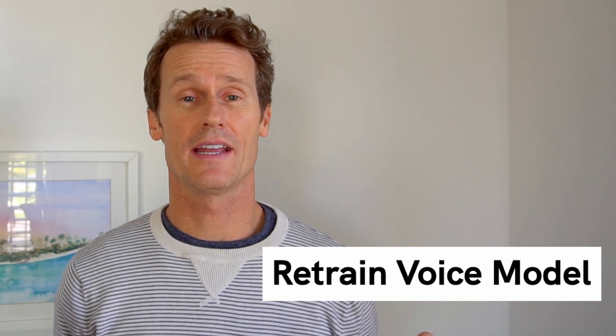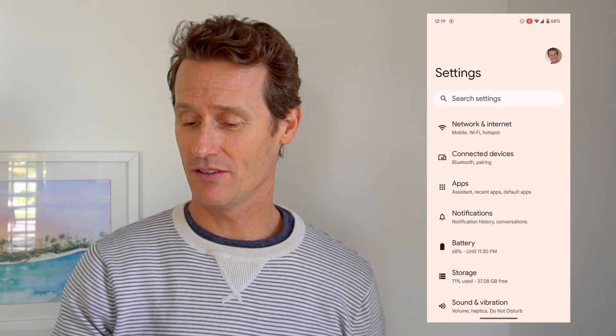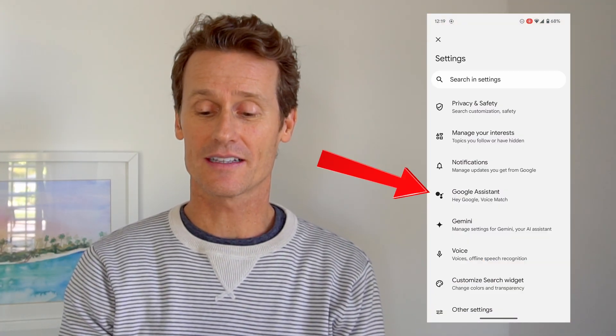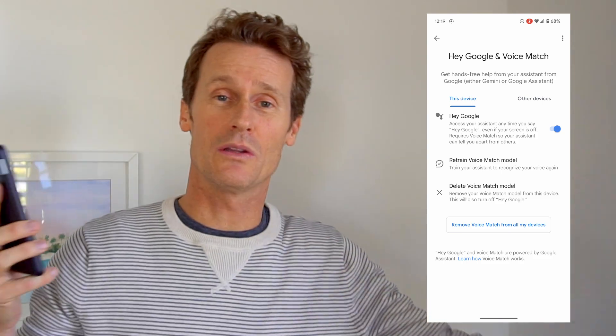Something else you may need to try is retraining your voice model on your Google Assistant. To do that, open up the settings on your phone, scroll down to Google, click on that, go to the All Services tab, then Search Assistant and Voice. Click on Google Assistant, and then click on the top one. The second option down is Retrain Voice Match Model. Click on that and it will ask you to say things to retrain the voice model on your assistant. If your voice changed — you just went through puberty or something like that — maybe that will fix the problem for you.